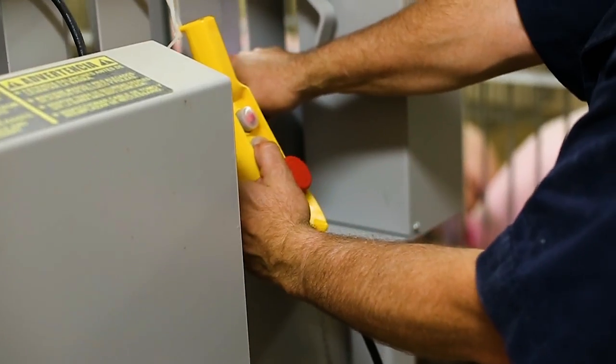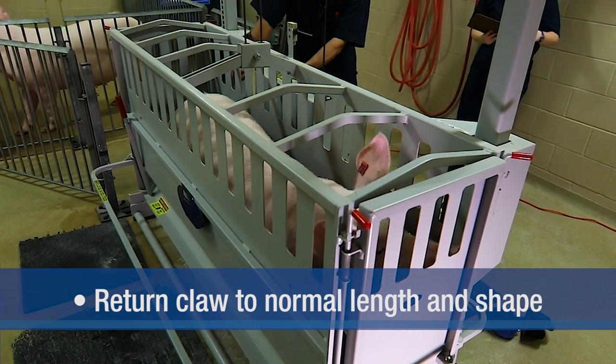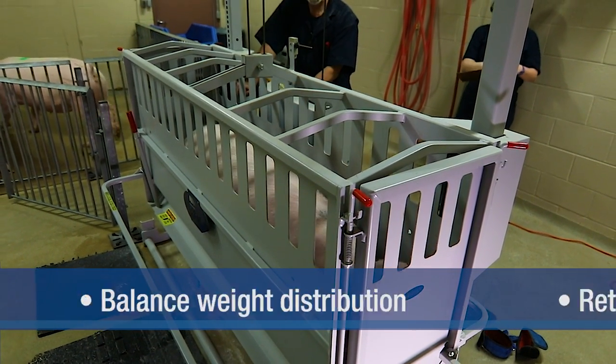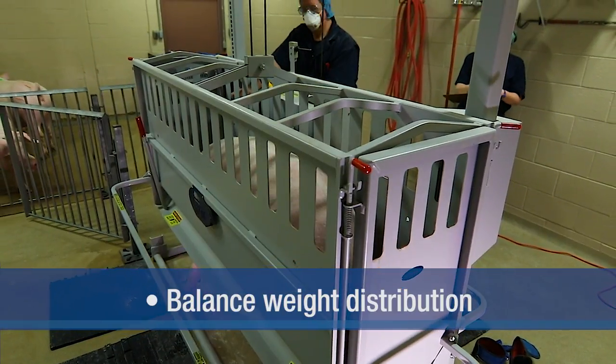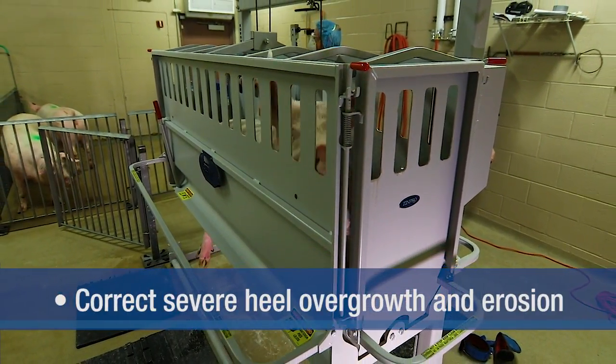Claw trimming focuses on three objectives: return the claw to its normal length and shape by removing overgrowth, balance weight distribution within and between the claws, and correctively trim excessive heel overgrowth and erosion.